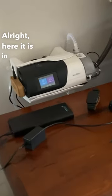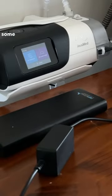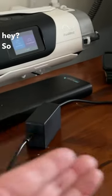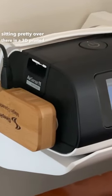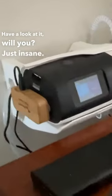All right, here it is in all its glory — check this out. This is what you'll need to be Uncle Nico. Look at this bedside table — look at all this free real estate, so much room for activities! And that's because the AirSense 11 is sitting pretty over there in a 3D-printed wall mount I picked up on Etsy. Have a look at it — just insane, so good.